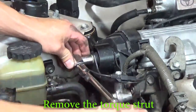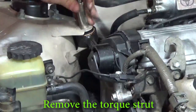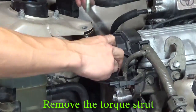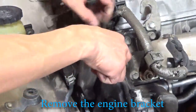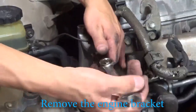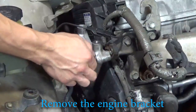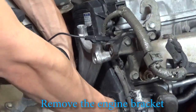Let's take the torque strut off the right side of the engine. Use the 14mm wrench to remove the brace from the right side of the engine. You can interlock two wrenches to put a little bit more torque on it.